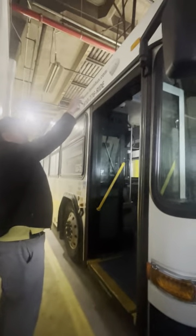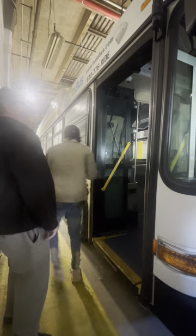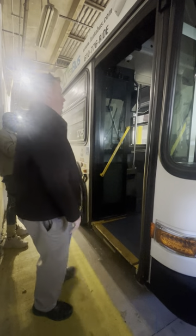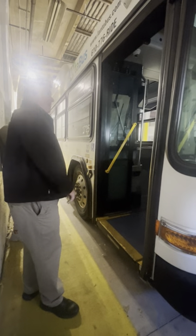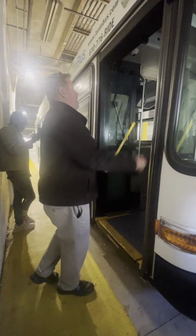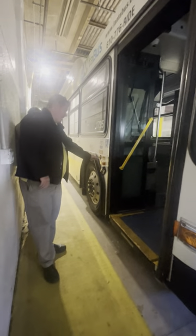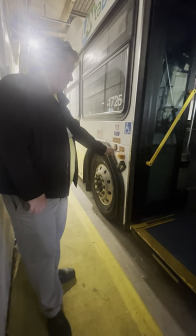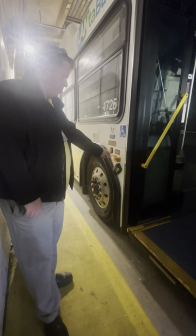Moving to the passenger side of the bus, top to bottom. Amber in color clearance light — not cracked, not broken, no moisture present. TSI security camera — properly mounted and secure, clean, not cracked, not broken. Passenger door handles — properly mounted and secure. Passenger door — not cracked, not broken, clean, no illegal stickers. Weather seal around the door — not cracked or dry rotted. Kneeling light is amber in color — not cracked, not broken, no moisture present. Amber in color multi-purpose light — not cracked, not broken, no moisture present.